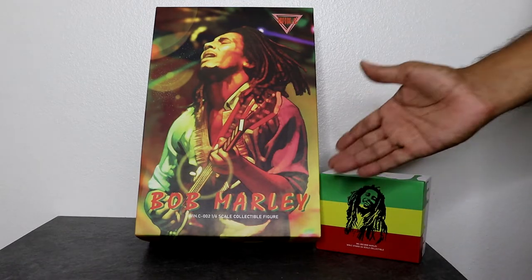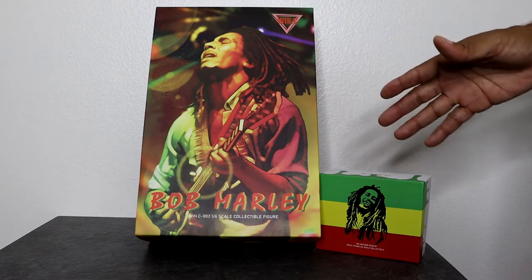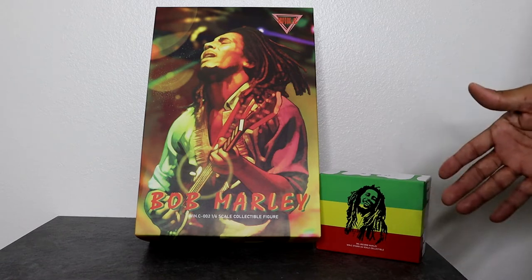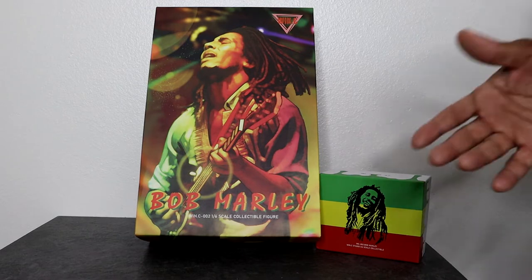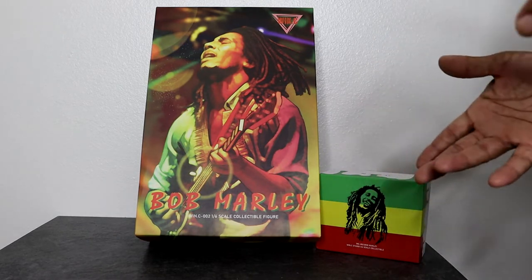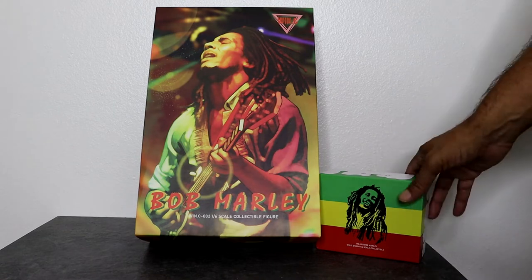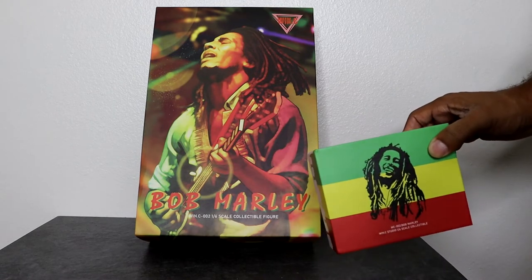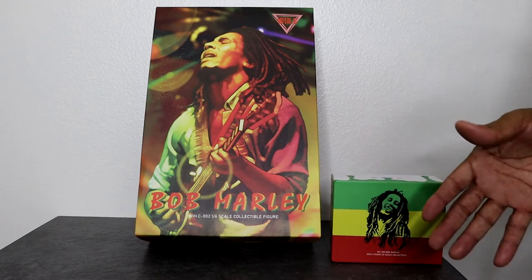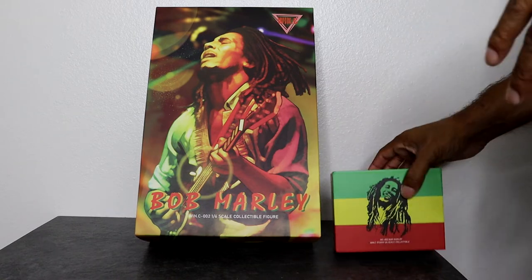We're taking a look at Bob Marley. This figure was made by — I believe it's WinC. I don't think I've ever seen any figures that they've done, so I'm not 100% sure. If you are aware of this company, please let me know in the comments — like what other figures they've made. This is actually the first figure I've seen from this company. I also find it interesting that it came with a second head sculpt, but in a separate box — I'm assuming because of the hair.